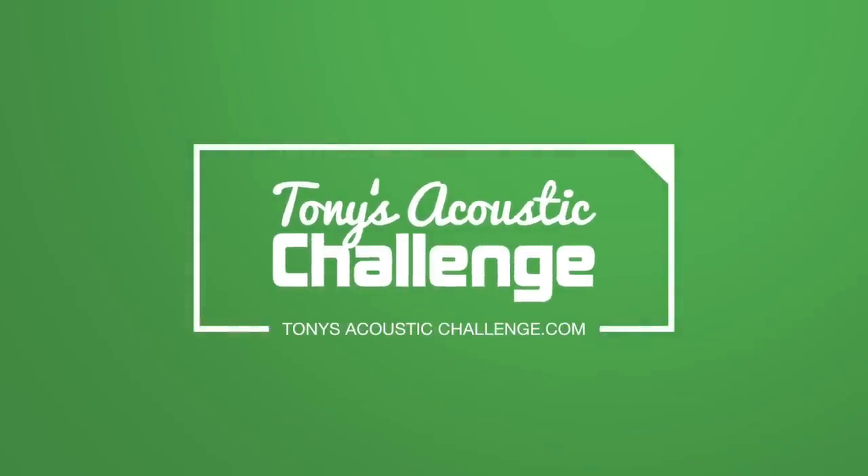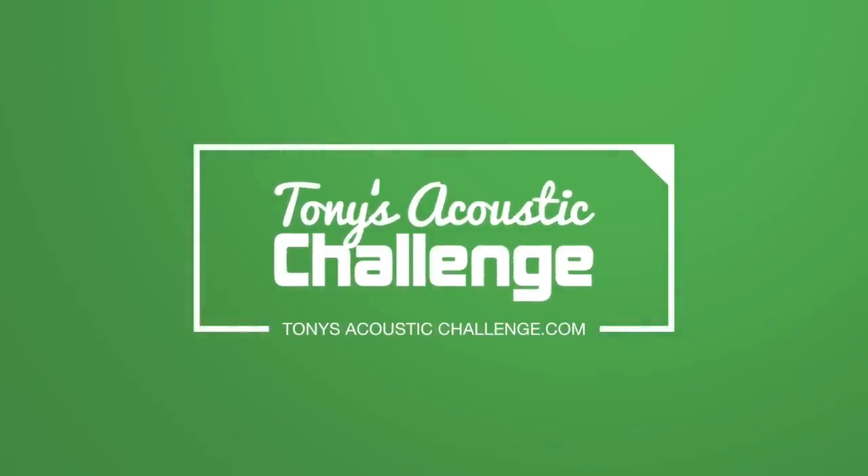And if you stick around to the end, I've got a bonus exercise that you can use every single day to make sure your pull-offs are in tip-top shape. This Acoustic Guitar Quick Win is brought to you by TonysAcousticChallenge.com. Tony Policastro here from TonysAcousticChallenge.com, where we're all about expanding our quality of life through music and having fun with our guitars.